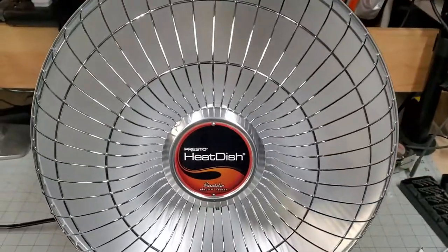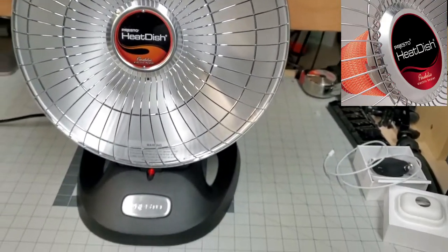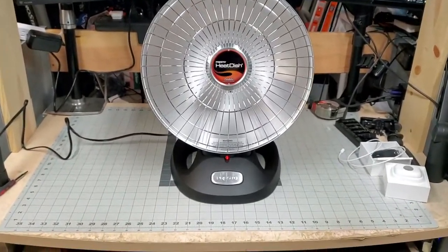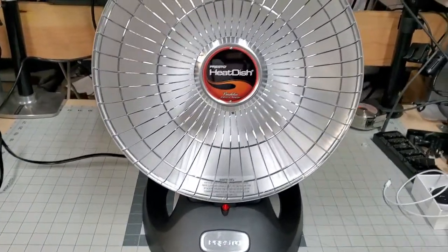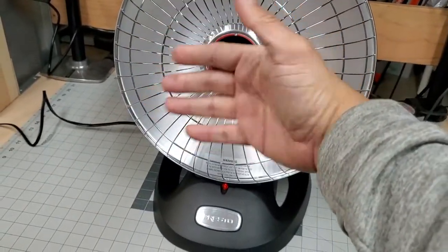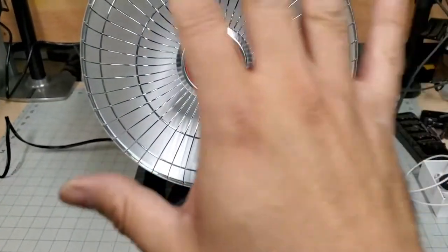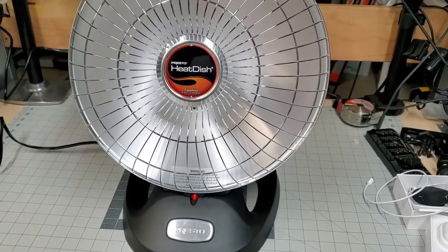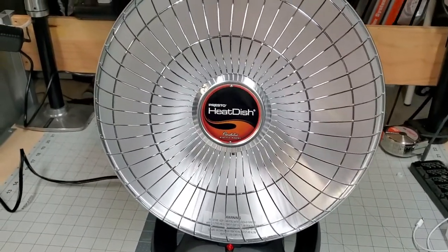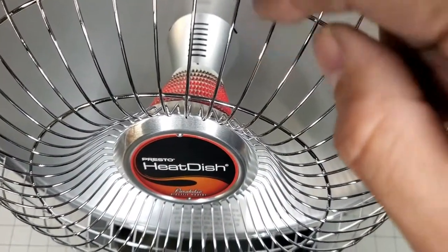Let's go to high. That's super intense already. On high I can feel it from three feet away — I'm actually stepping back and I can feel it all the way from here. Two feet away is probably the sweet spot. The high setting is really meant to heat up a whole room. If you just want direct heat for one person, I'd honestly leave it on low. You can see the heating elements in there are glowing super red right now.